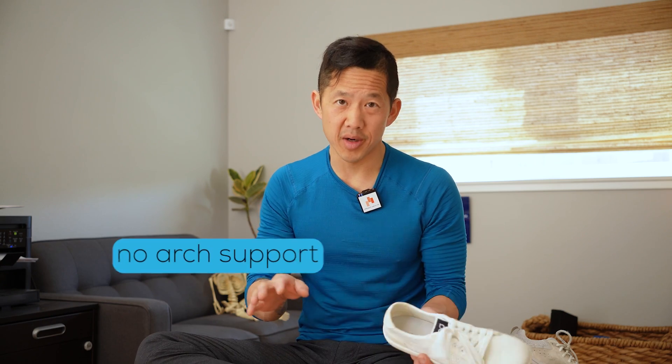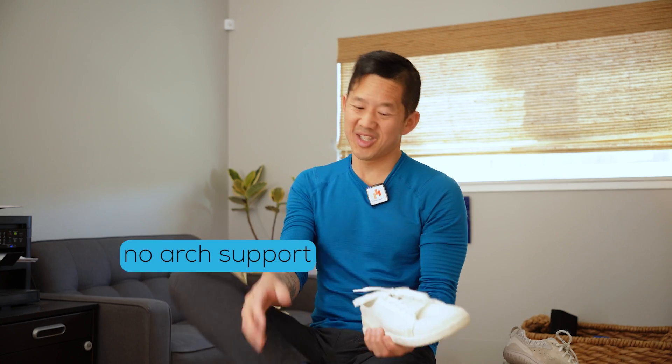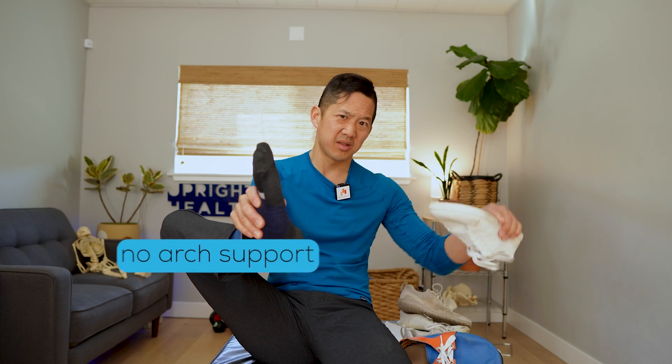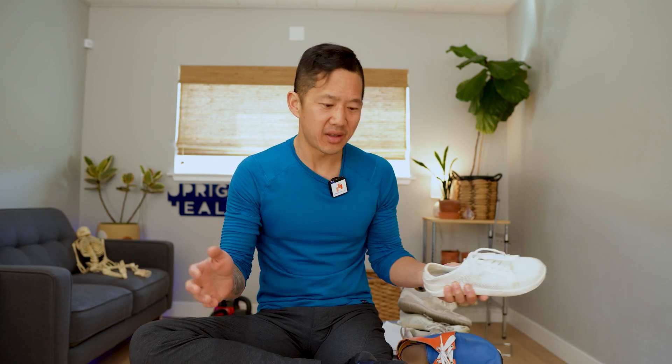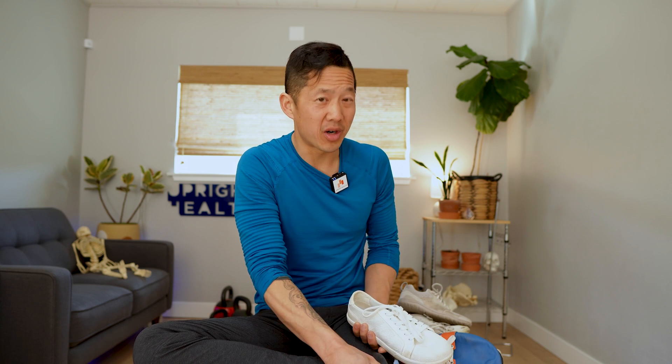I also really like that these shoes have no arch support. That means my foot doesn't end up hurting and cramping because there's something digging into the bottom of my foot. I don't have flat feet or fallen arches — just normal arches — and they just don't like being poked from below.